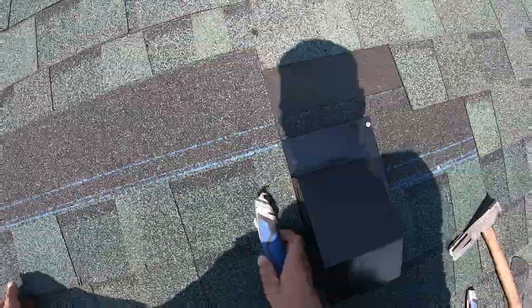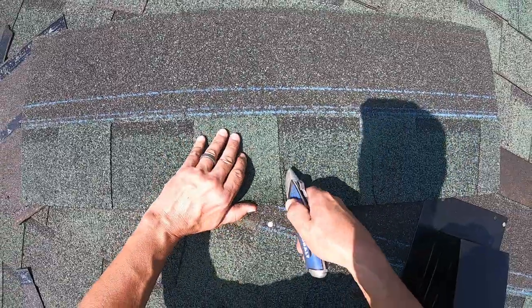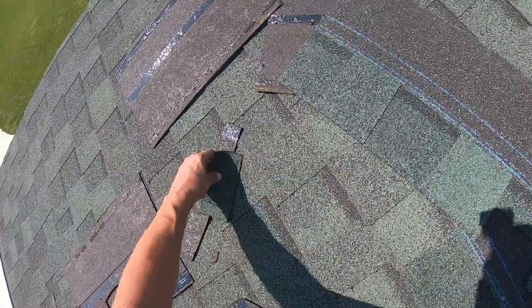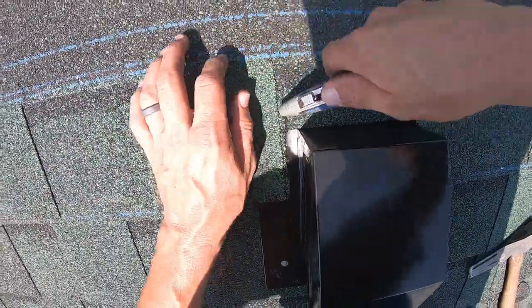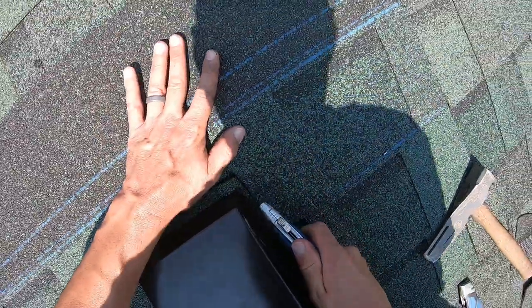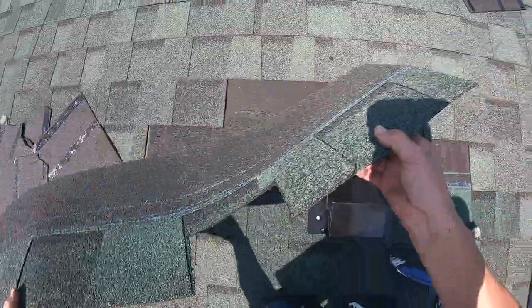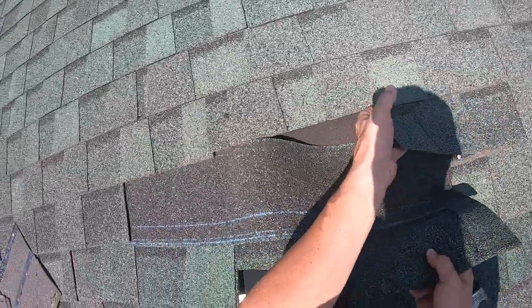Line up your build-up and get an idea of how high you're going to have to cut that. Be careful not to cut your material you're working to put in — especially if it's a plastic boot, because you can do that relatively easily. You've got a little channel for it to run out and down. Your cut's good and we're ready to put the shingle in.